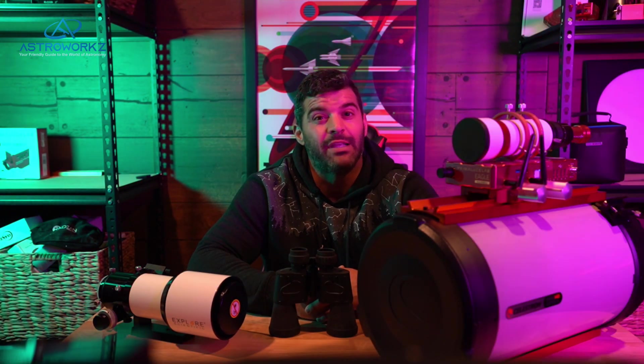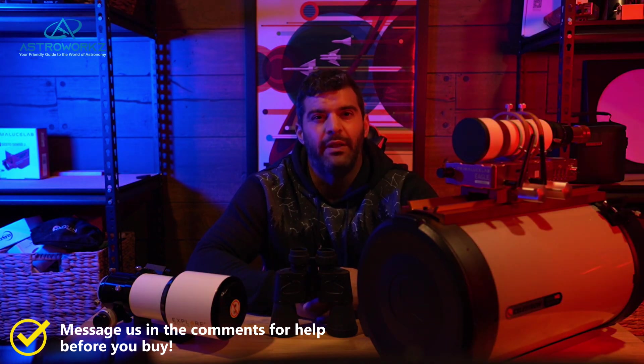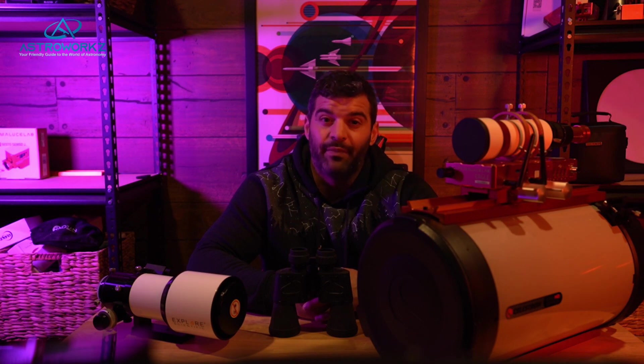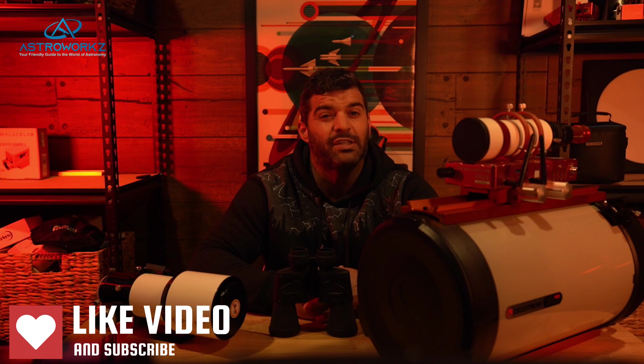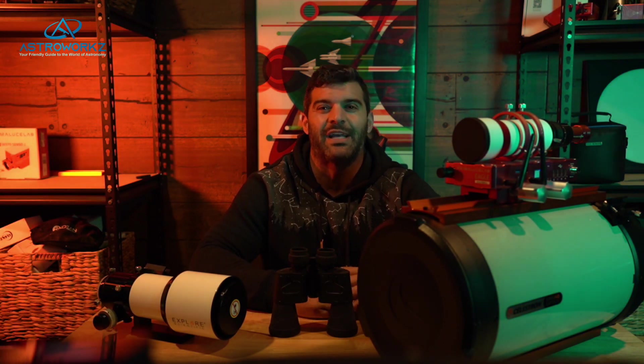I hope this helps you avoid a Christmas disaster this year in the astronomy hobby and gets you pointed in the right direction to start looking up. Please like, share, and subscribe for more exciting content right here on Astroworks. My name is Tyler — I hope you have clear skies.